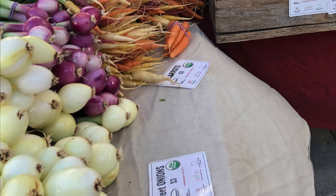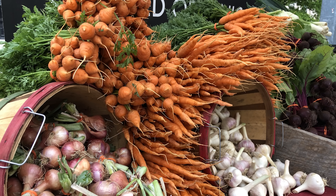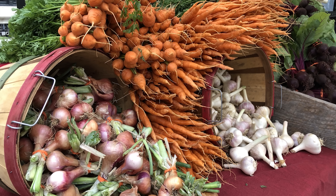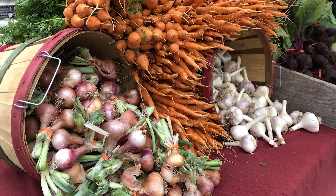For reds, I like Rosa de Milano, Cabernet, and Red Carpet. For shallots — which are wildly expensive seeds — get really good at growing onions before you dive in too deep into shallot production. We've had good luck with Matador, even though it's adapted for a slightly longer day length. There's some flexibility there.